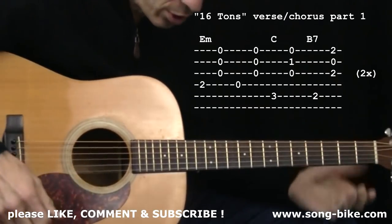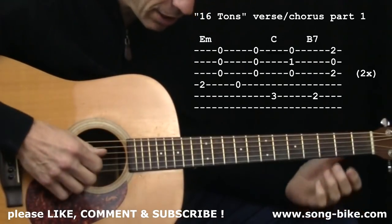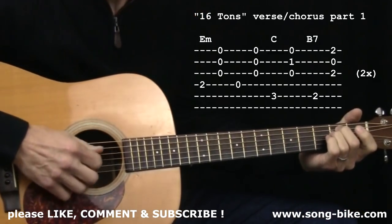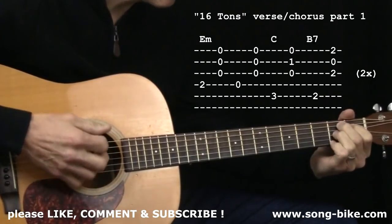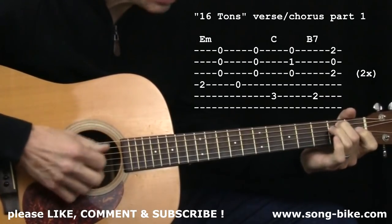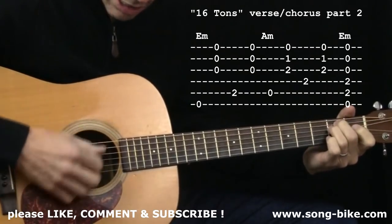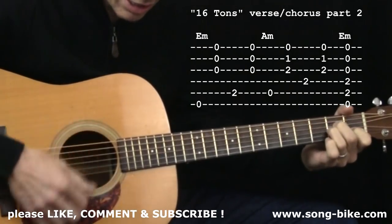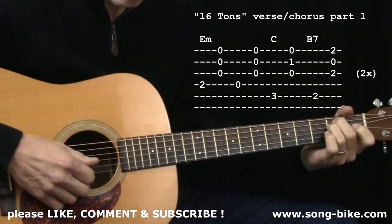Now with the words, we're going to start off with: 'Some people say a man's made out of mud. A poor man's made out of muscle and blood — muscle and blood, and skin and bone, a mind that's weak and a back that's strong.' And notice I got right back into the riff.